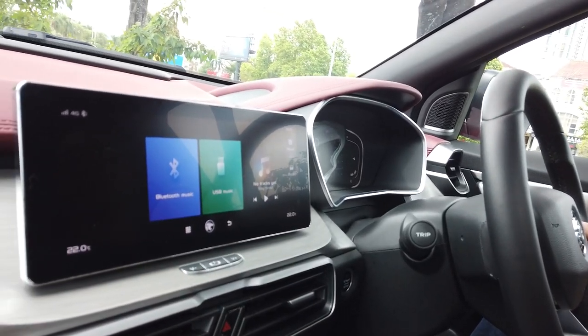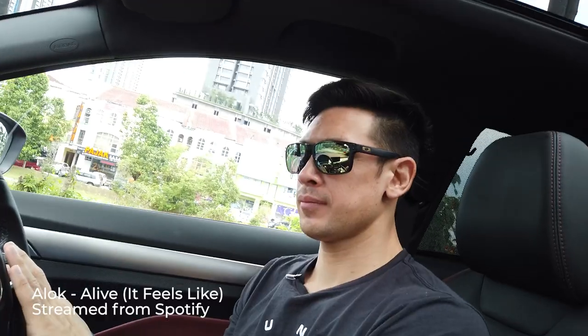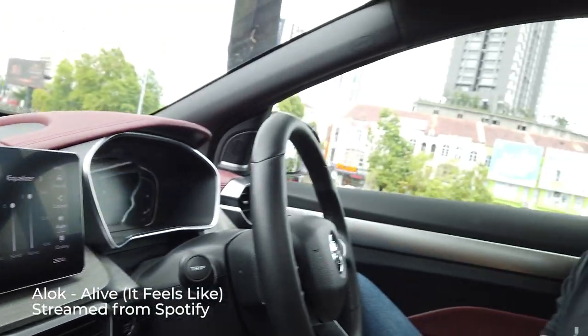Let's test the speakers on the X50. The sound system is very good — it's lacking a little bit of clarity, but that could just be because we're using Spotify. However, you can definitely hear the good trebles and there are some deep basses as well.